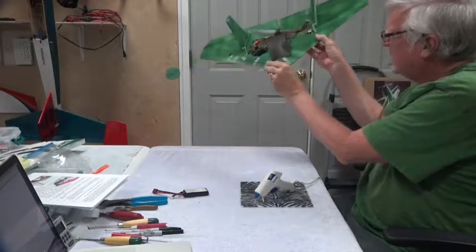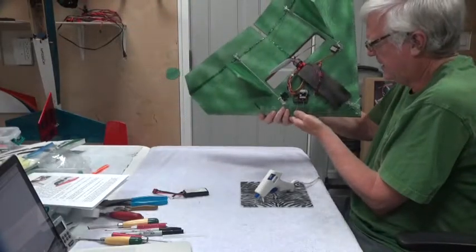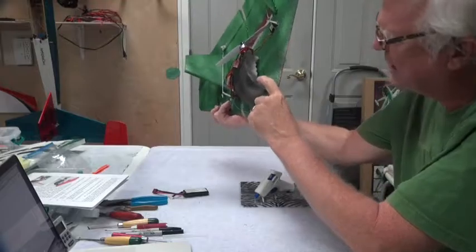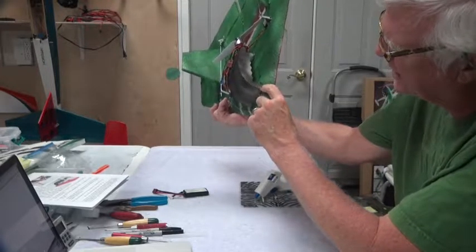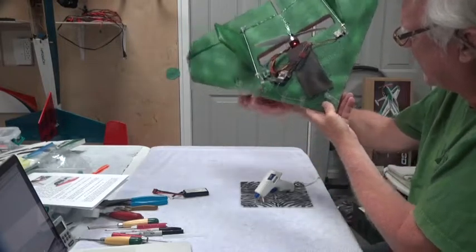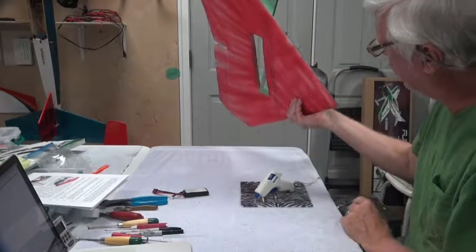What I'm going to do now — I might do this off camera — is just fill this in with hot melt glue, quite a bit of it, on that side, let that harden, then do the same thing on this side and let that glue fill in and harden. I'll do that off camera.